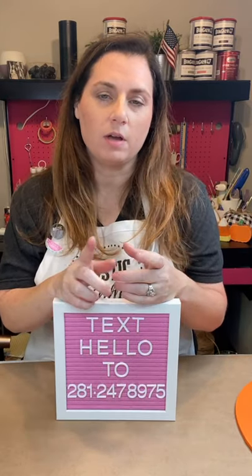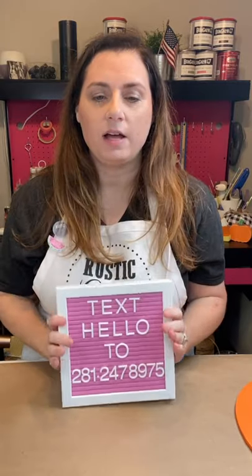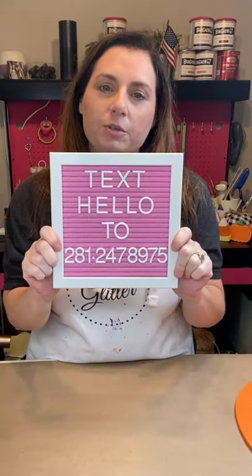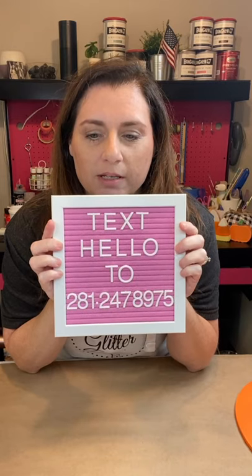If you are not in our text group, please join it so that you get updates when we're having tutorials like this, or when we release products, promotions, anything you want to know about. I do send emails but sometimes those go to junk, so this is where I'm trying to move a lot of our communication — it's right on your phone and we're always on our phone. I will still send emails, but this is definitely a better place to see things.